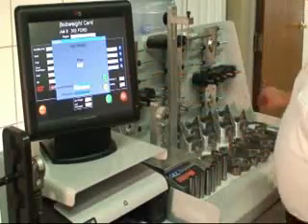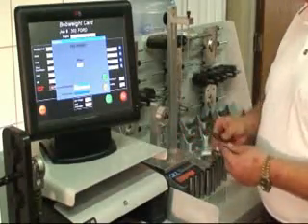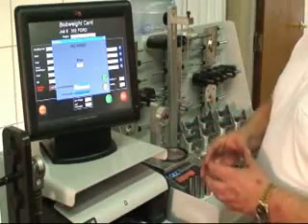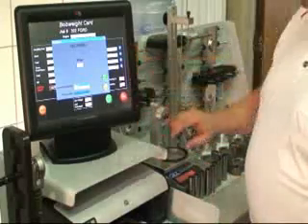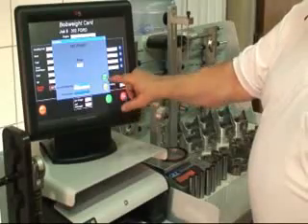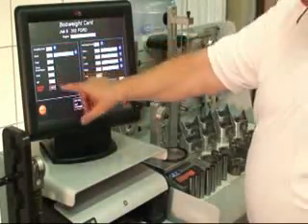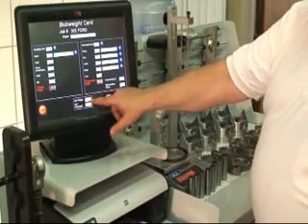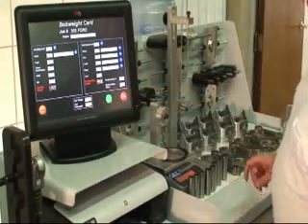Now we go over here to rings. The rings are a combination of the oil rails, top and second. And if you happen to have a shim type that you're taking and supporting the piston because the pin location is high, you would put that all as a unit, hit print, and again you could log in the number. Hit send, close. Now all of our data fields are filled. This is a 50% formula. Our bob weight total now is 1794.58, or each half would be 897.29.